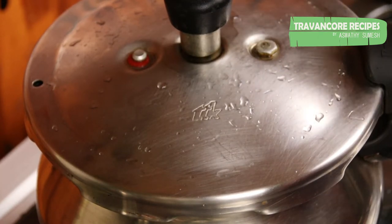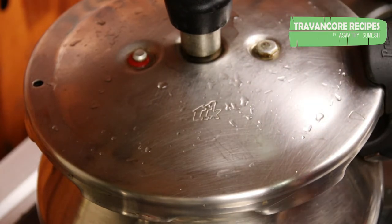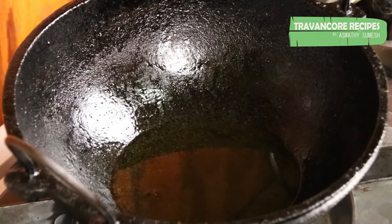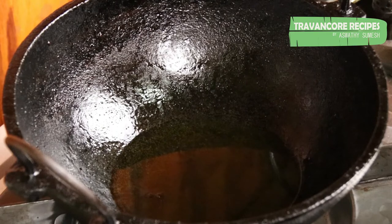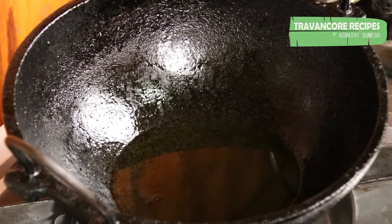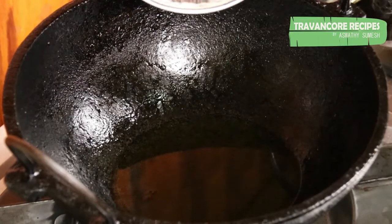We can prepare the pan and the oven. The pan is ready. I am going to use the pan and do it with the pan for a few minutes.